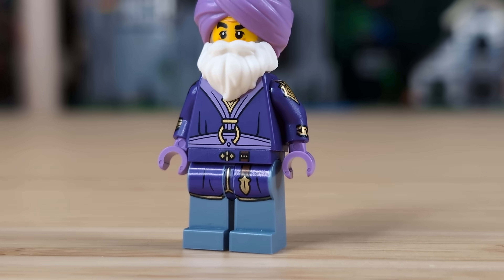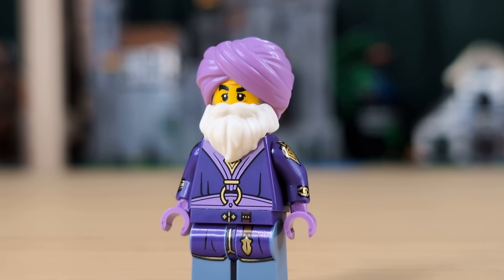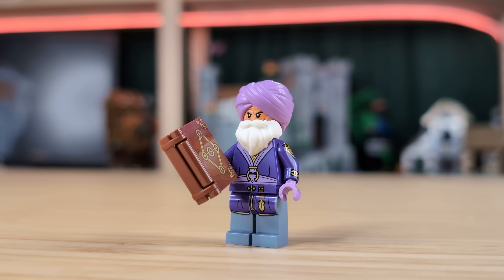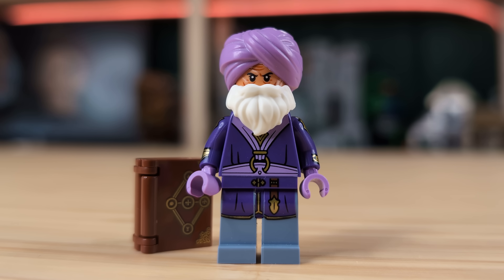Next up we've got a medieval sultan, who I very loosely based on the Ottoman Empire, but it's not very accurate. He's got the tiefling's torso and the tax collector's legs from the medieval town square. This is just a great combination of parts because of the purple and gold colors. The sand blue legs are a really nice color break from the original figure. And then for an accessory, I've just given him the book from Tasha the Witch Queen. I love how this one turned out, and I think a lot of people are going to be using this torso and leg combo for a ton of different custom figs in the future.